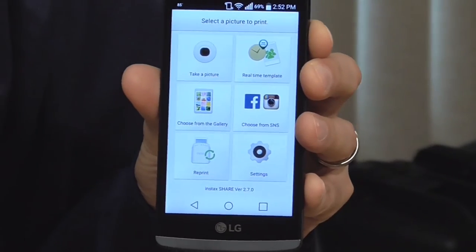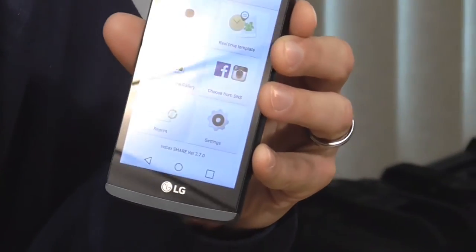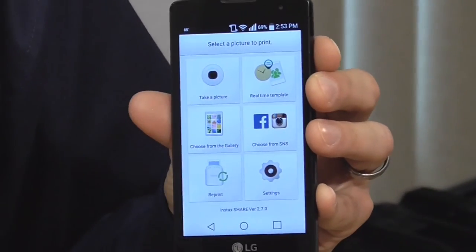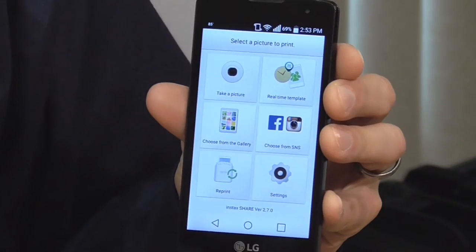Here's your menu — it's got a few different options. You can take a picture so you can share it right away, or use the real-time template. You can choose from your gallery, which I like to do because I take pictures with a nice camera and have lots of nice pictures I can print out on this printer. Or you can choose from your Facebook or Instagram feed.